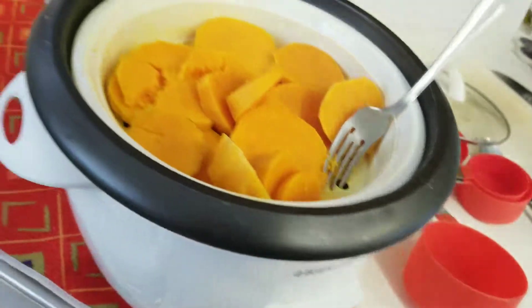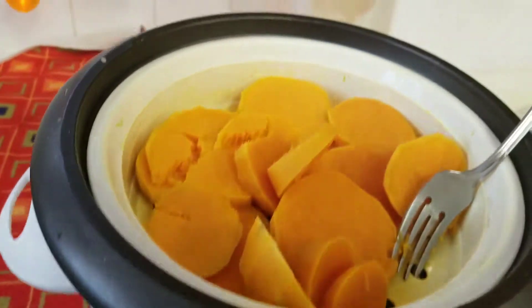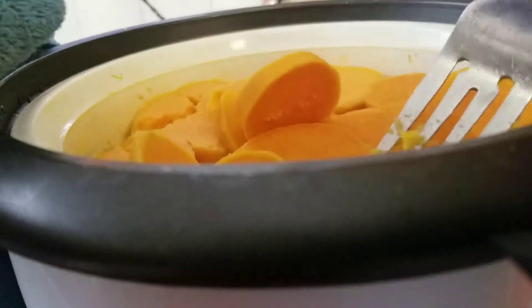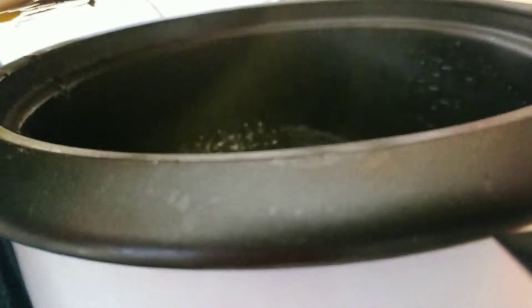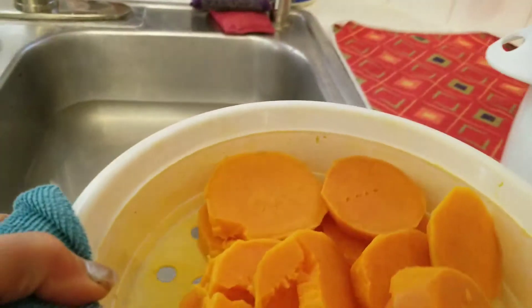You gotta use a mitten to hold this when you're taking it out. Let me see if I can do it — I'll show you guys how I do it to get it out. So I hold it, put this in one of the holes, and then I hang it like that and then you take it out. And voila, it's out.